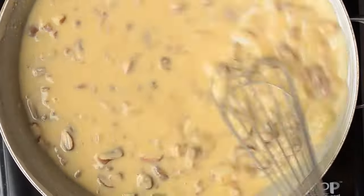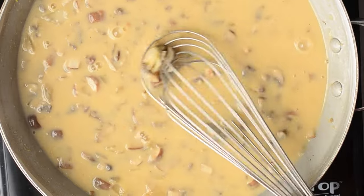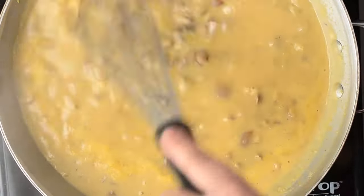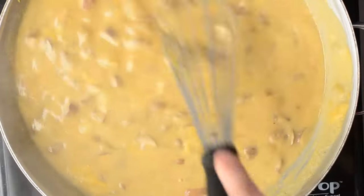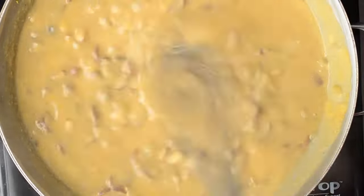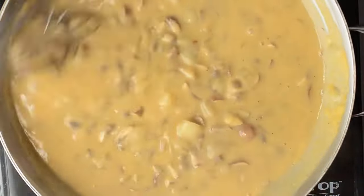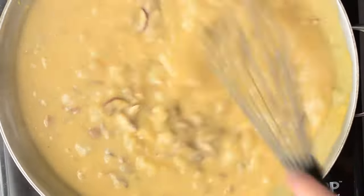We're going to cook this for about 10 minutes. As you can see it's nicely bubbling. I keep going in and scraping the bottom of the pan so it doesn't stick, making sure there are no clumps, nothing getting weird and curdled — everything should look really smooth and creamy.